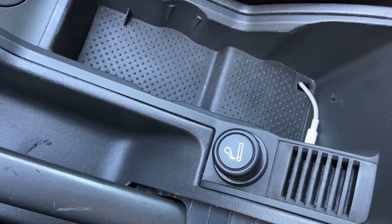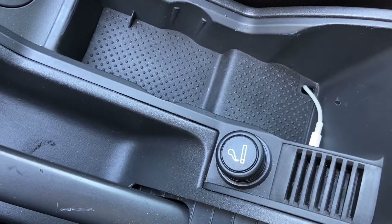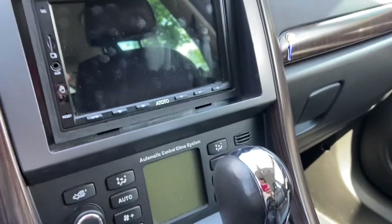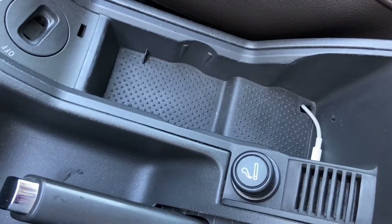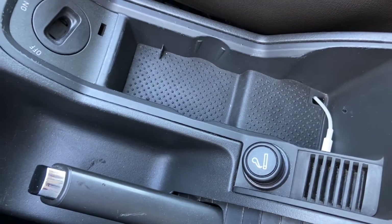Hi there, welcome to another video. Today I'm going to show you how to change the cigarette lighter into a USB socket, which can be used with the radio. I bought a kit on Amazon.